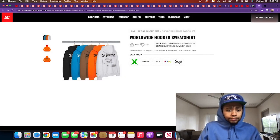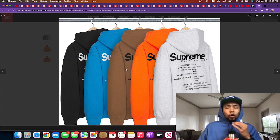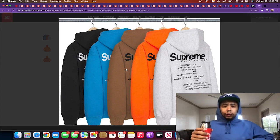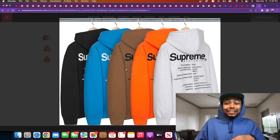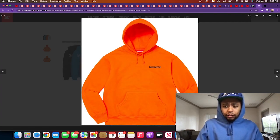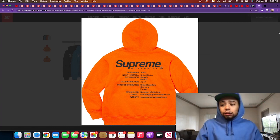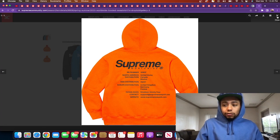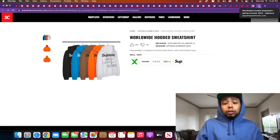I didn't even look at the colors — I just went straight to that back. It's a pullover releasing in a couple colors: gray, orange, brown, blue, and black. I like that blue — it reminds me of an old Supreme I have, kind of a dull blue. But the back of it just hurts my ego. Makes me feel like a walking business card, like an 'About Me' section from supreme.com. I'm going to sit out.